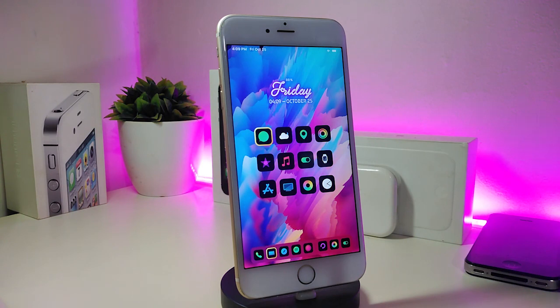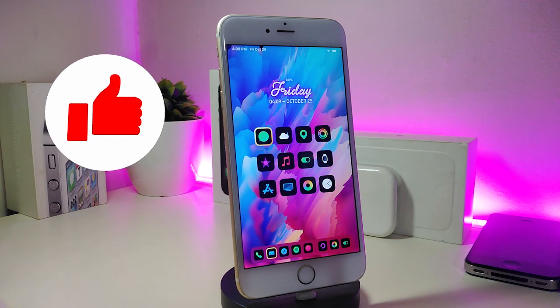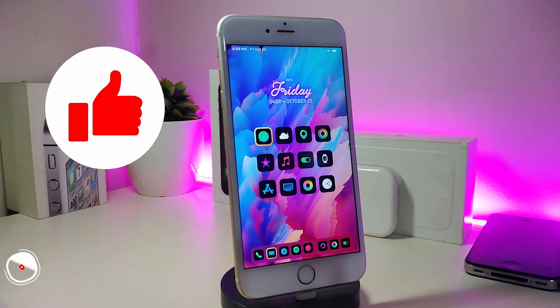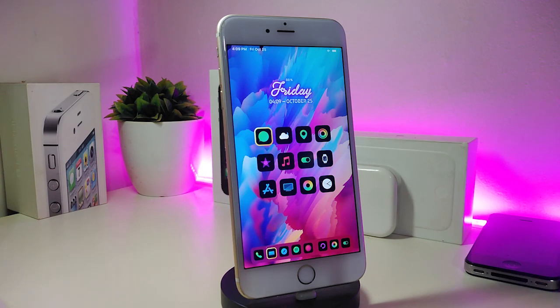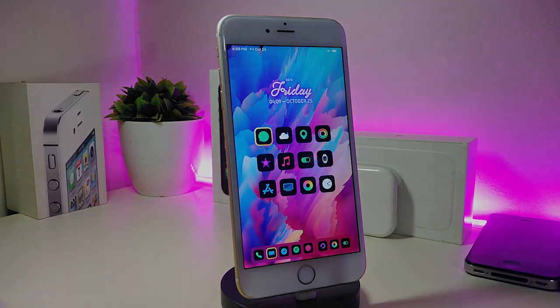Of course, those will be for iOS 11 up to 12.4. And as always, before I start today's video, let me ask you guys to give the video a big thumbs up, also make sure to subscribe and hit that notification bell so you will be notified whenever I release new Cydia tweaks videos.